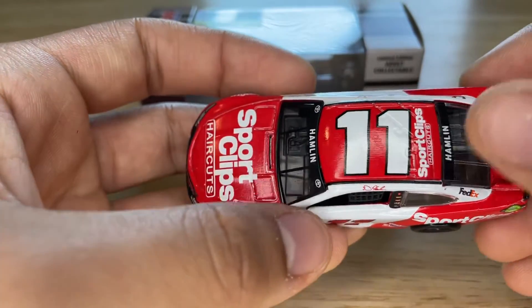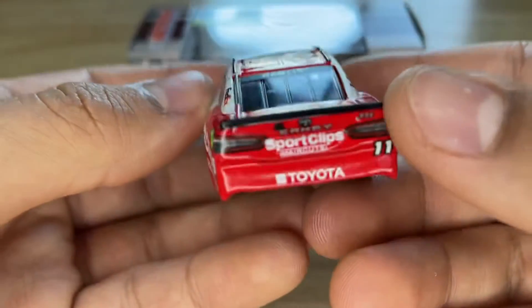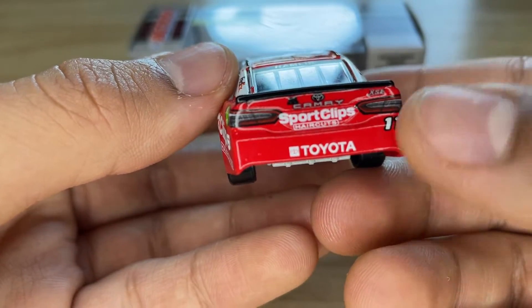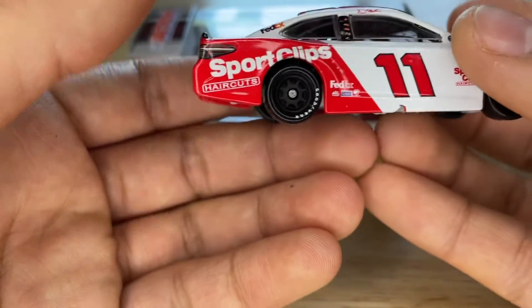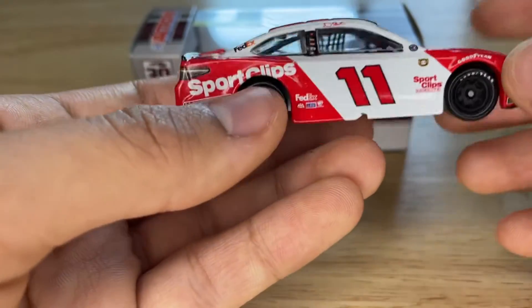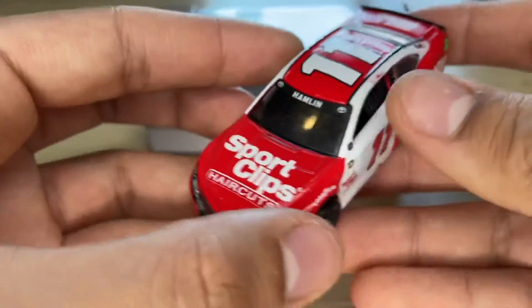On the top it's number 11, which is kind of crooked too — a little wiggly, but you barely notice it. We have Sport Clips Haircuts on the front windshield, the banner, and the Hamlin and Toyota logo on each side. The spoiler is black. On the back we have Toyota Camry XSE, Sport Clips Haircuts, number 11, and the Toyota logo. The bottom back part is all red. On the other side we have the same things, and we have the exhaust but you can't see it on these 1:64s.